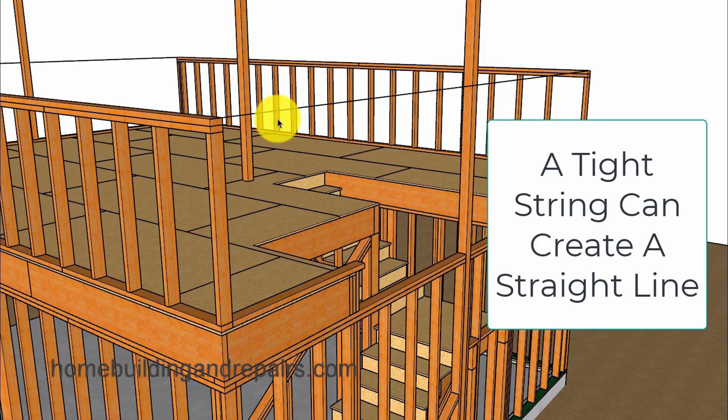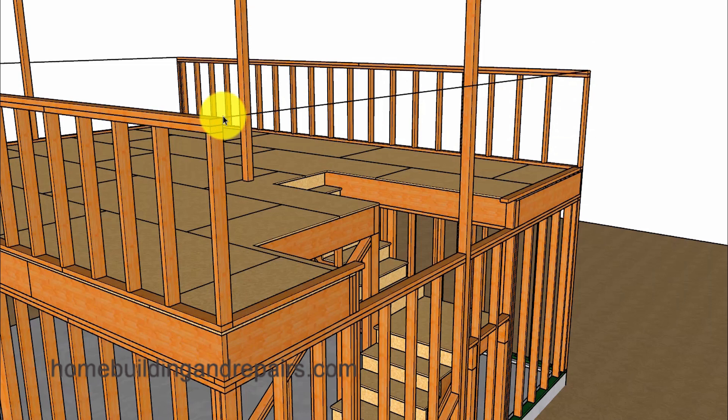In order to do that I'm going to use a string. However, most carpenters aren't going to use a string — they're simply going to measure from one point to another point and then do their calculations. However, if there are any variations in the concrete footing or any part of the framing, then you could end up being off a little bit depending upon those variations.